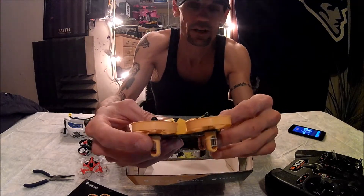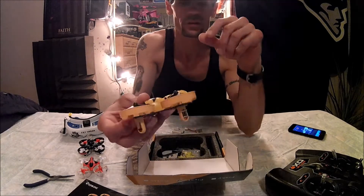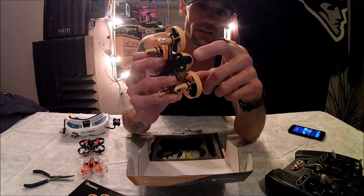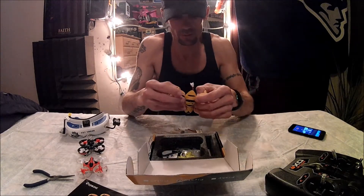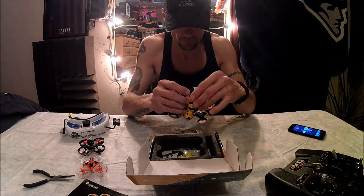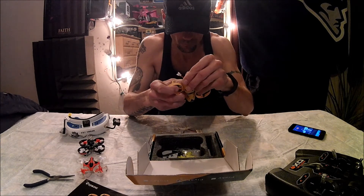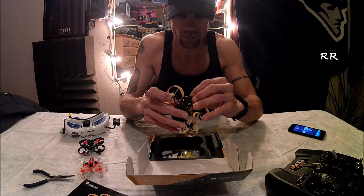It has 8.5mm motors, an F3 flight controller. I have the FlySky version and I have a Turnigy GTX9. There's a nice camera inside — pop the canopy off. It's simple; you're better off popping off the front.